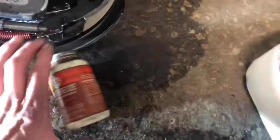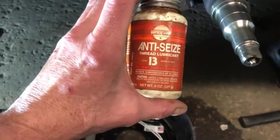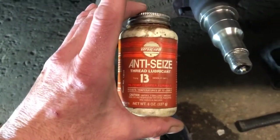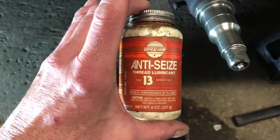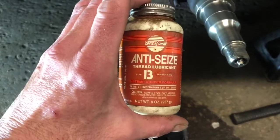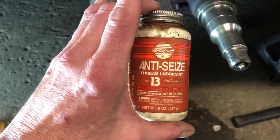One other tip I have for everybody is something I use whenever I'm working on my vehicles: it's a copper-based anti-seize. I don't like the aluminum stuff, and I put this on everything I work on. It may not be a big deal to put everything back together, but if you ever have to take it apart again, this is a lifesaver and a bolt saver.